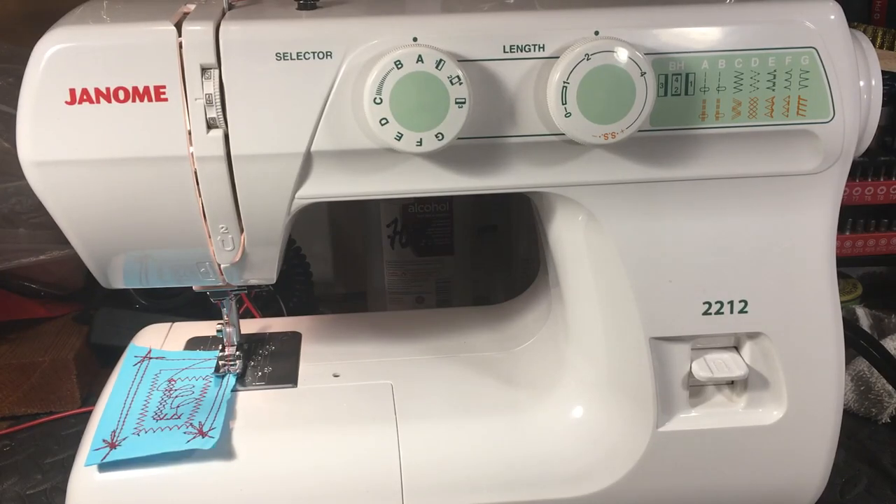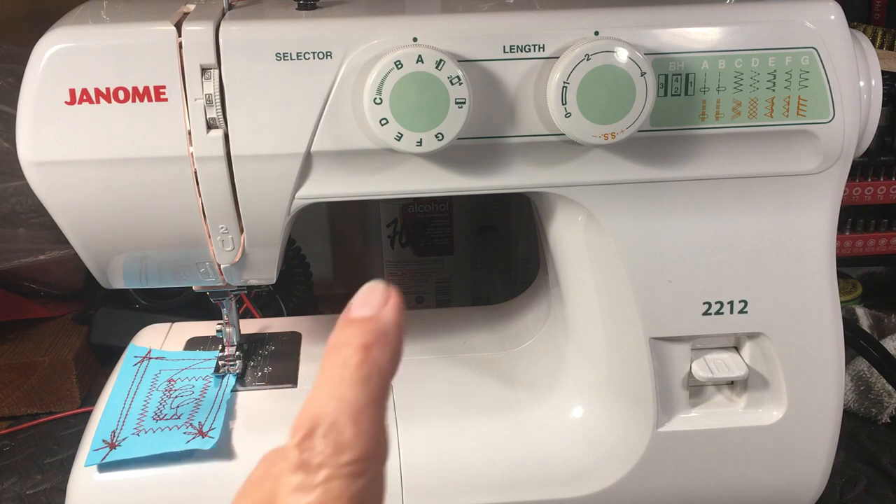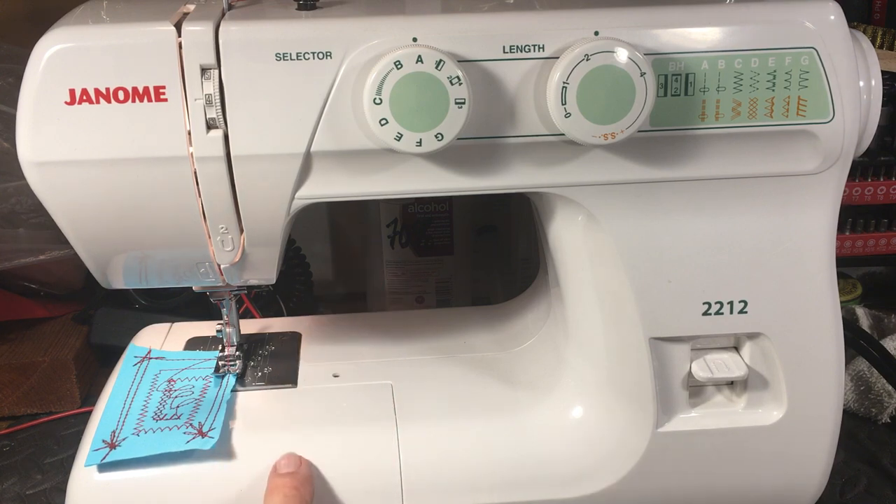Hello again everyone, this is Randy, your sewing machine man. What we have today is a Janome 2212. Christmas is coming up and my customers are calling and asking what they can get for a reliable sewing machine that doesn't break the bank — something for a good beginner.